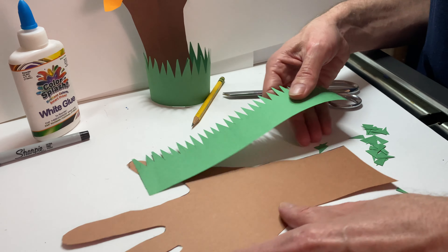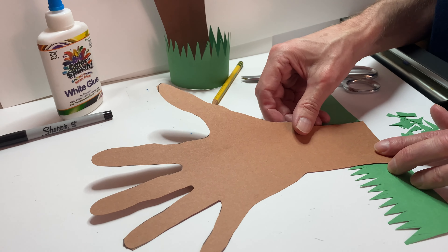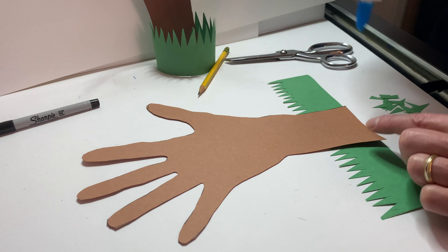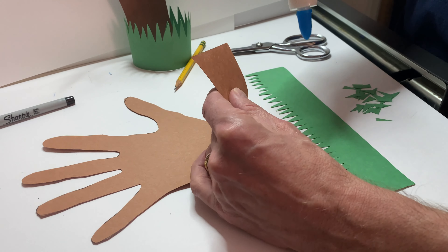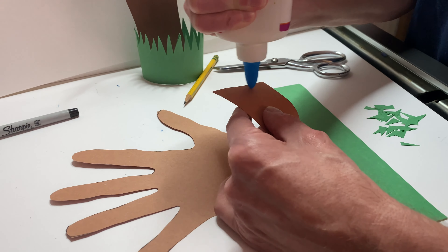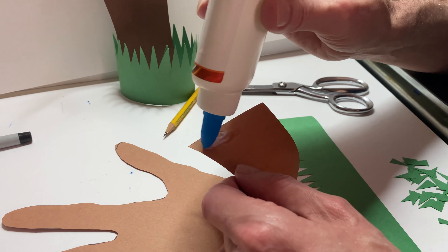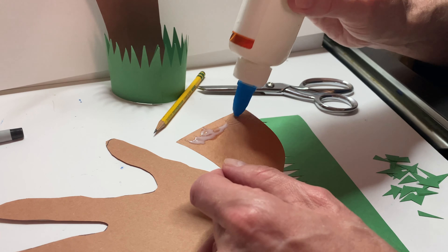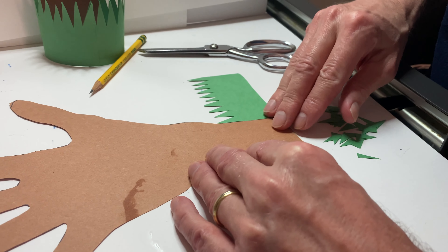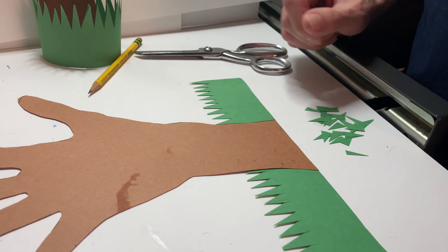Now I take my tree and I put the grass down, and what I'm doing first is I place the tree right in the middle of my grass, right there — that's where I'm going to glue it. So I take my tree and add just a little bit of glue down here on the bottom. We apply a little bit of glue — just a little bit, not too much. That's enough, the glue is strong. And we place it right in the middle of our grass. Good — so this is our tree.